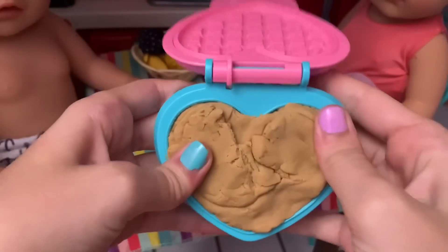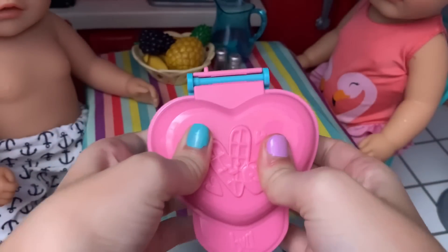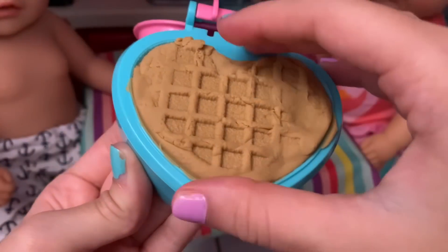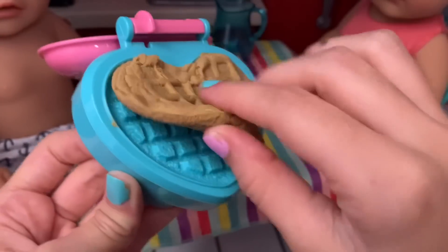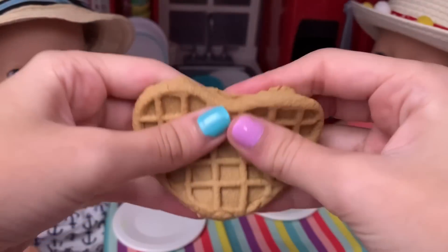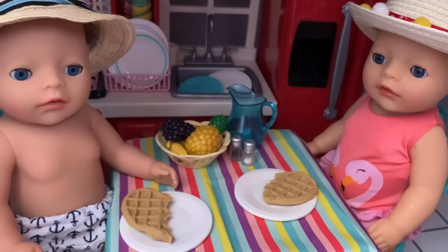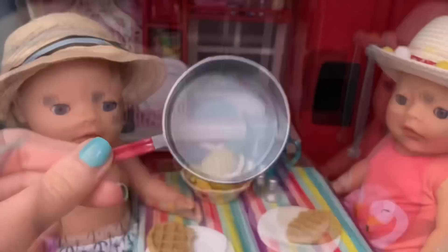Here we go — now we have to close up the machine like this and press. Now we open it up and get it out. As you can see, it doesn't look too good, but when you flip it over it is perfect! Now I'm gonna cut this in half — one half for Mason and one half for Madison.